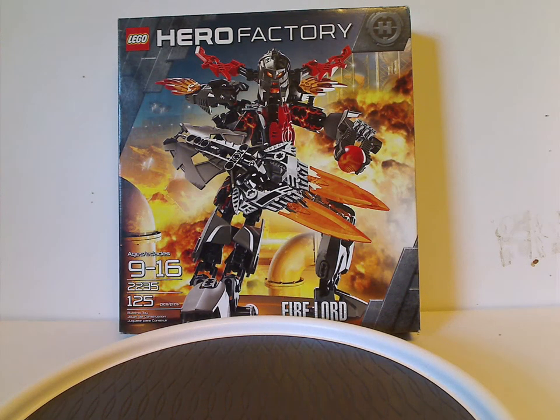Well hello everyone, Dylan here. Happy Throwback Thursday, and the rotation leads us to a Hero Factory review. Today's set is Fire Lord from 2011.